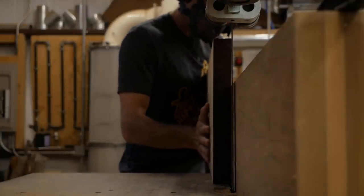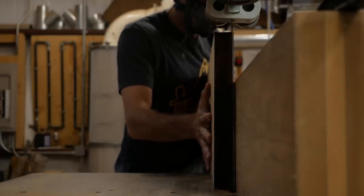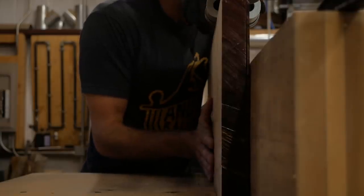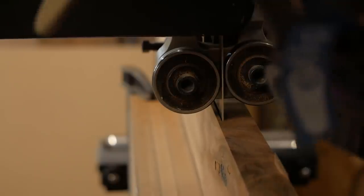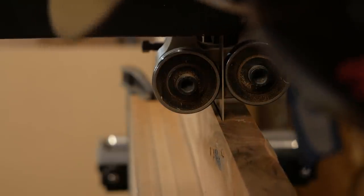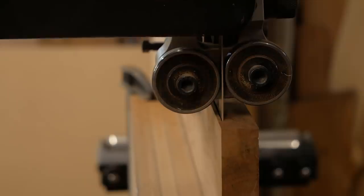Now we head back to the big 36-inch Oliver bandsaw to re-saw veneer — this saw works wonderfully at that. The boards are about 11 inches wide and I'm going to use six veneers, three on each side. I'm cutting at about a heavy eighth on the veneer off the saw, then I'll take it to the wide belt sander and sand it down to about an eighth of an inch or a little less.